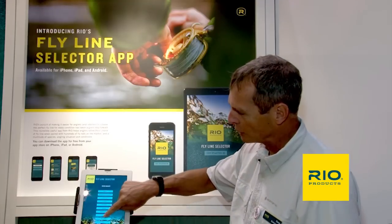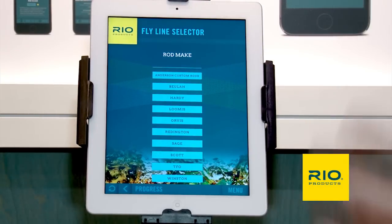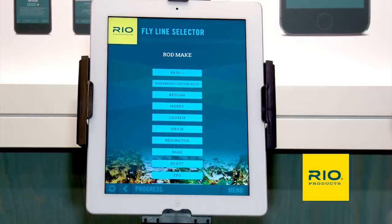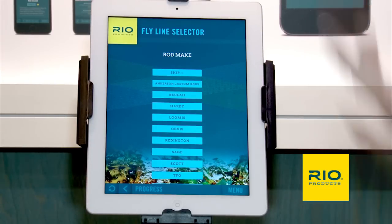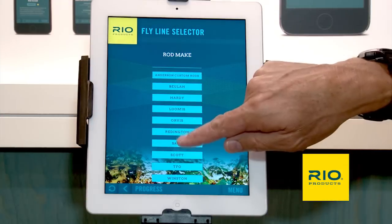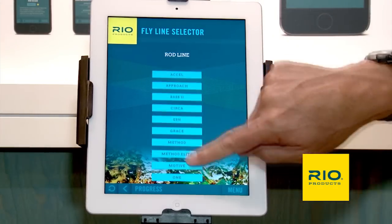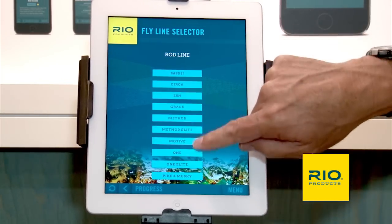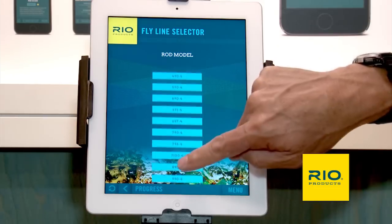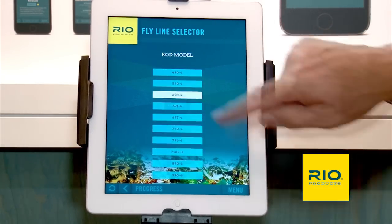Then it lists a whole bunch of rod manufacturers — this will keep getting updated with more and more. You can either skip the rod manufacturer, say if you're going to Florida to fish for bonefish for the first time and haven't got a rod yet, or you can select one. We're going to go with Sage, look at all the rod models, and dial in the Method because I like fast-action rods. It lists all the Method rods; you choose your rod. I'm going to go with a six-weight, nine-footer.